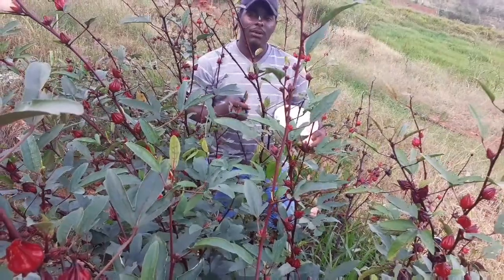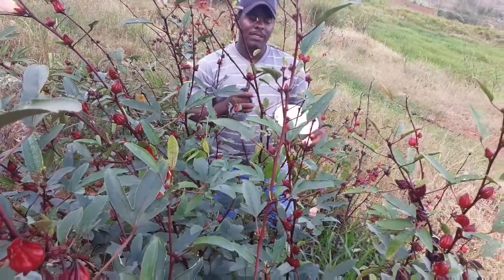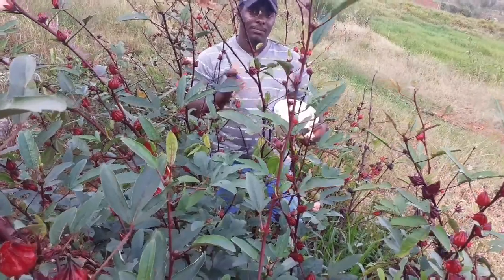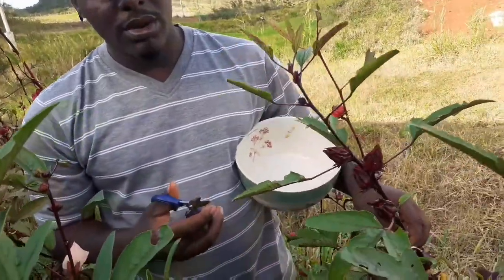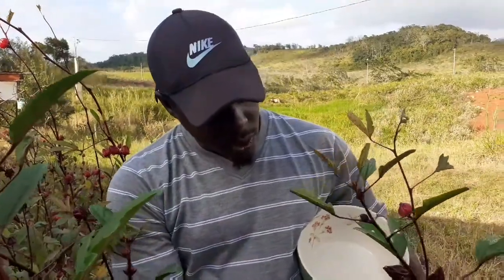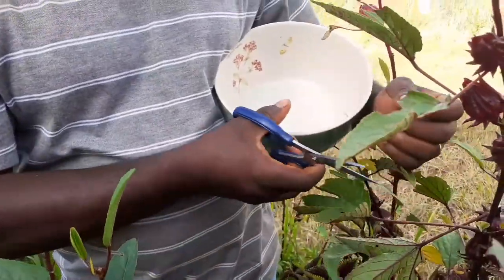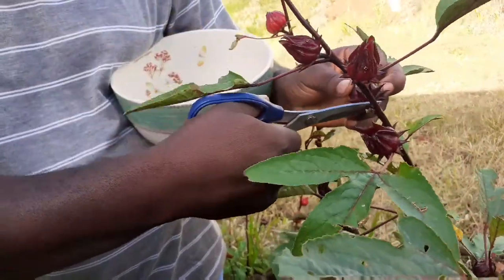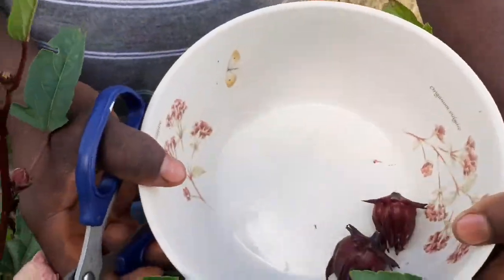Today we'll be harvesting a few sorrel fruits to make some tea and also some sorrel drink. I'll be showing you how to cut your sorrel because I'm using a pair of scissors. What I do is hold it and clip it — you clip your sorrel and put it in your container. Look at these sorrels, very very nice.